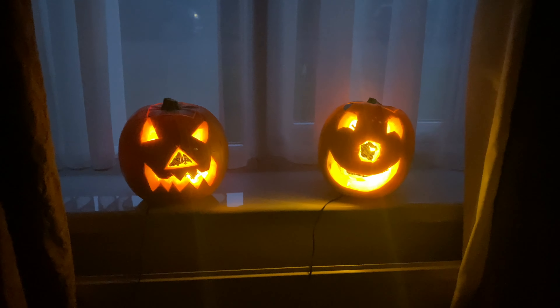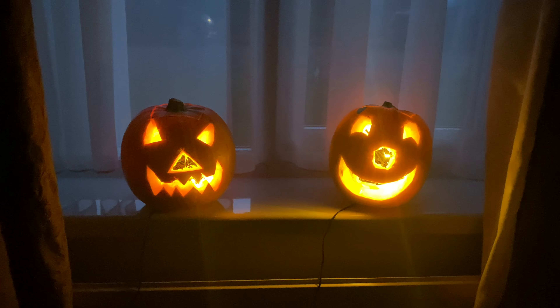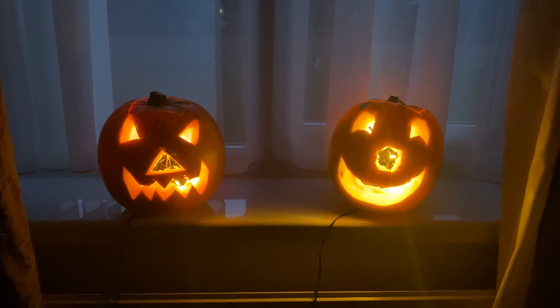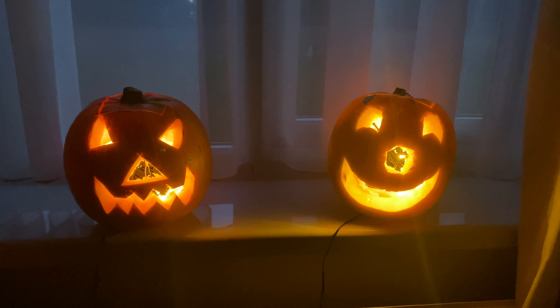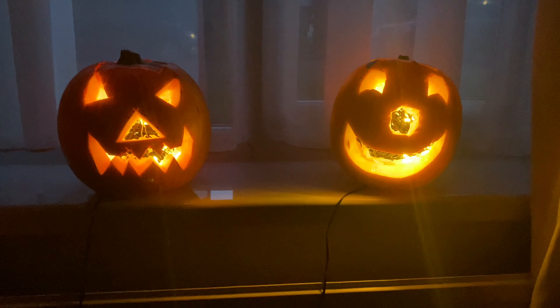I'll put it outside where the children will be coming in their costumes on Halloween night for trick or treat. I hope this video will help you make Halloween pumpkins for years to come. Thanks for watching.